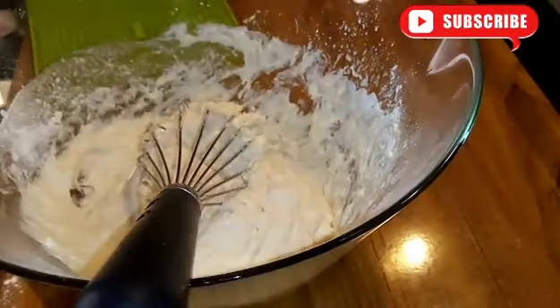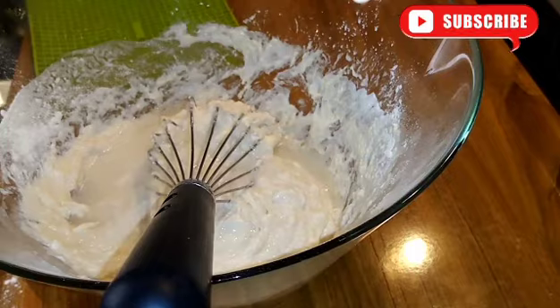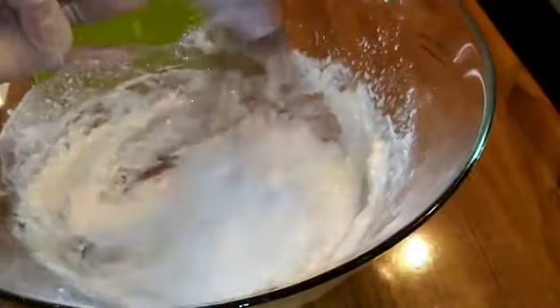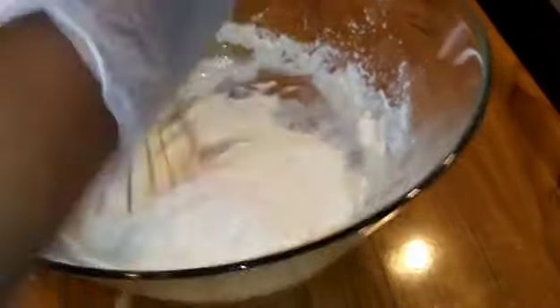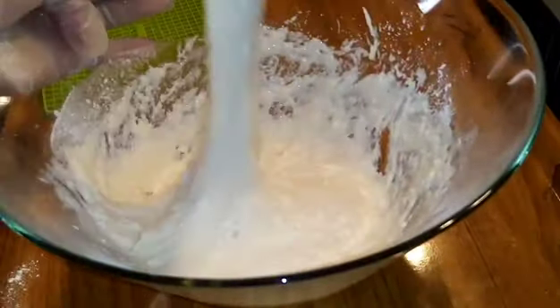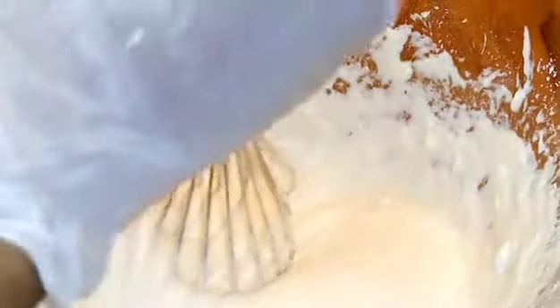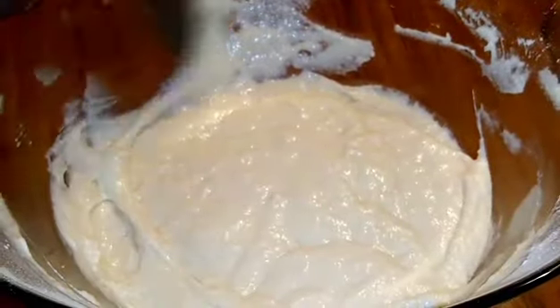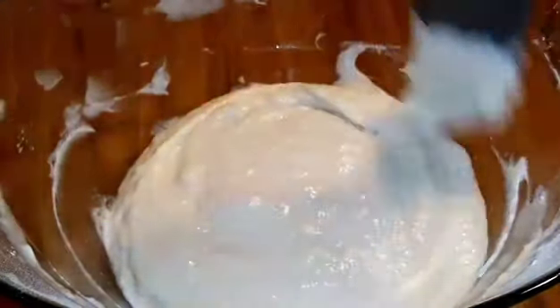At this point we have to cover the dough. Cover the dough using a clean cling wrap and let it rise for one hour or 30 minutes — it will depend on the temperature of your kitchen or house. If your house is hot it will take 30 minutes for the dough to rise.